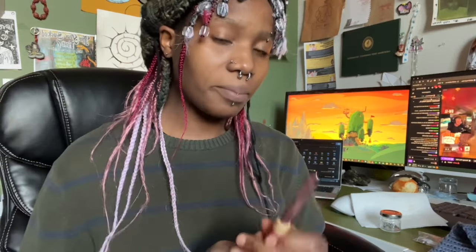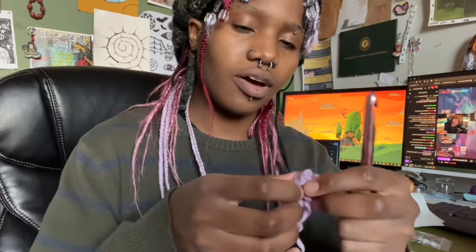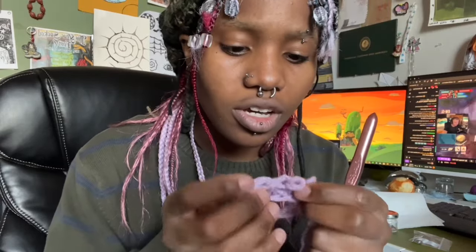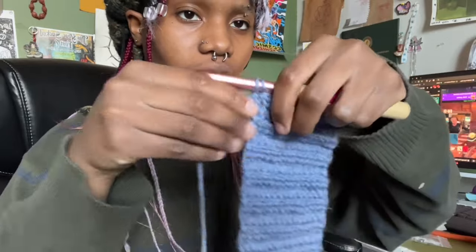I got a 10 millimeter crochet hook for the body, and I'm just going to use the five millimeter orange one for the ribbing, because I want my work to work up faster. I tested out the 10 millimeter hook and I like the way the stitches look. This is literally just a half double crochet, so I switched over the hook right before I was going to do the slip stitch.